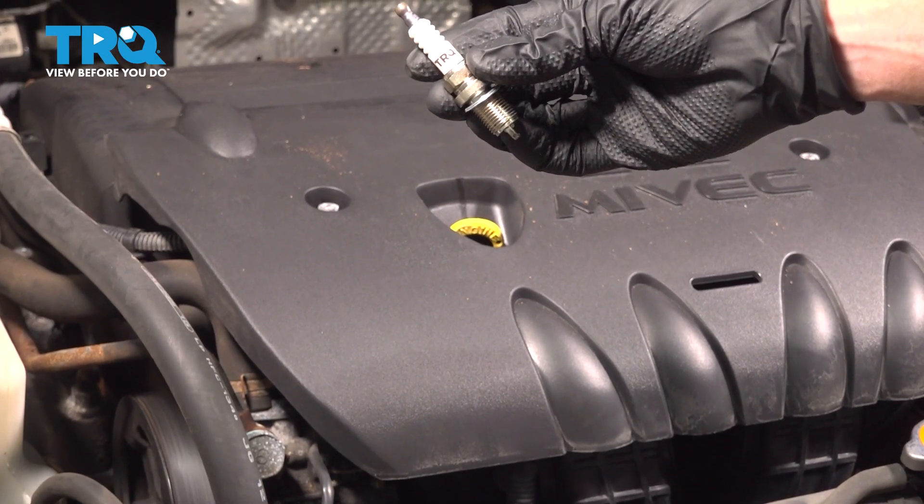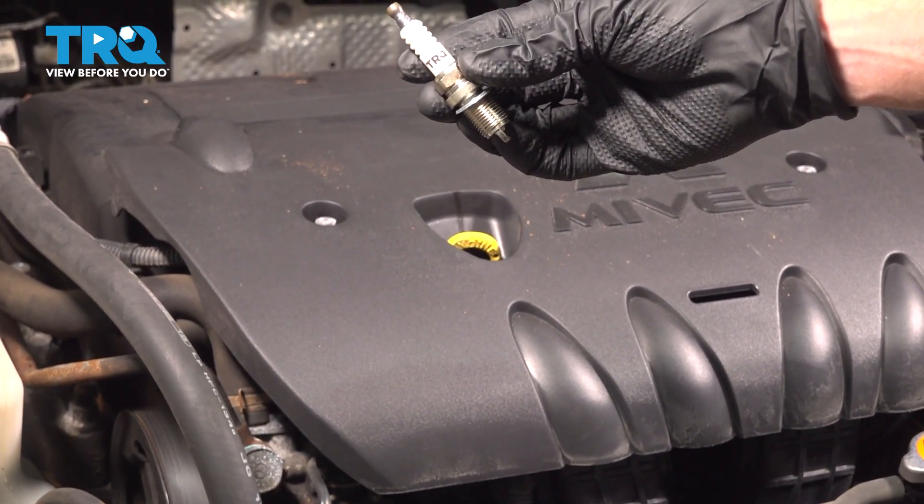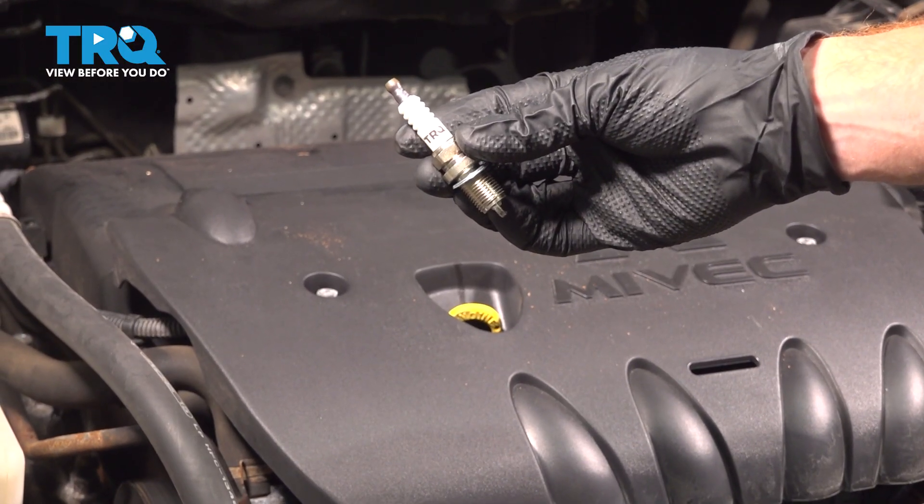This video will show you how to replace the spark plugs on a Mitsubishi Lancer with a 2.4 liter engine. You'll have four of these going across the top of your engine.